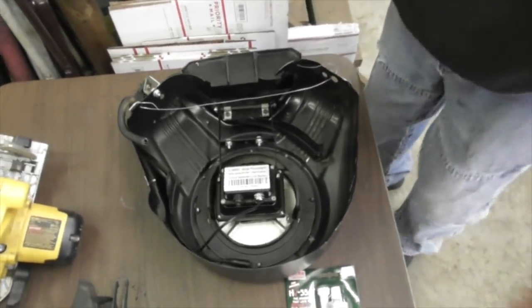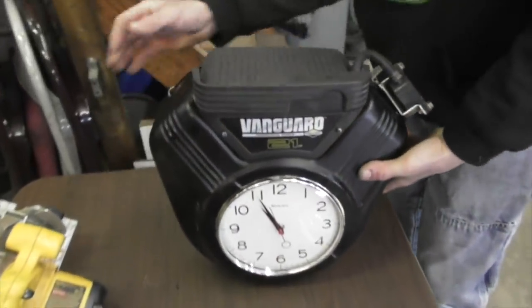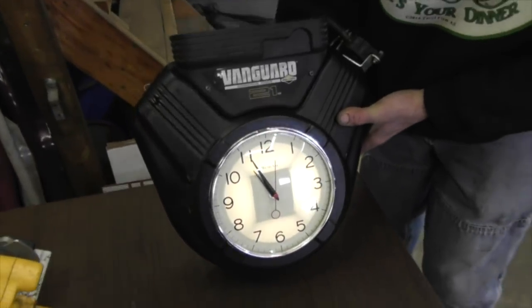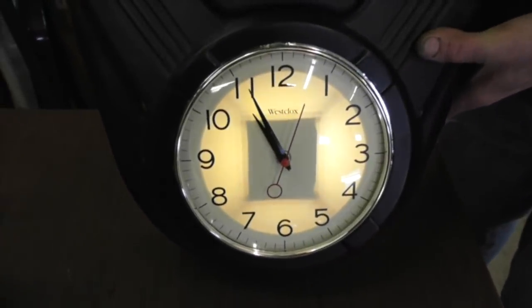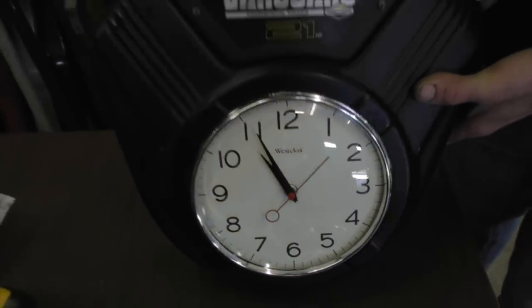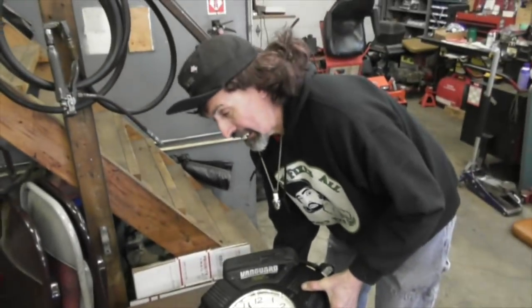So now I got a mount. That looks good, don't it? That'll come on at dark so we can see it. So now I got to make some brackets to mount the solar panels, and I'm going to show you how I'm going to do that.